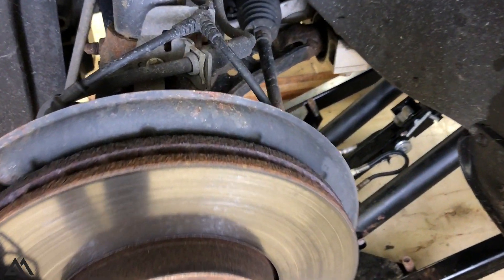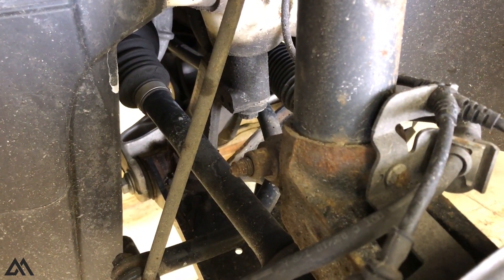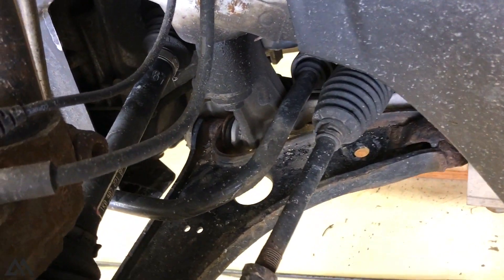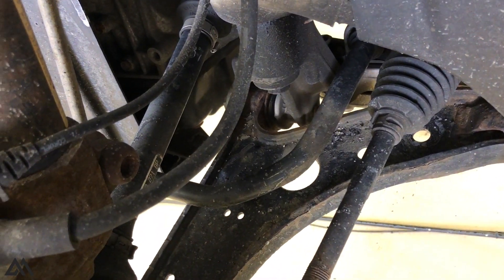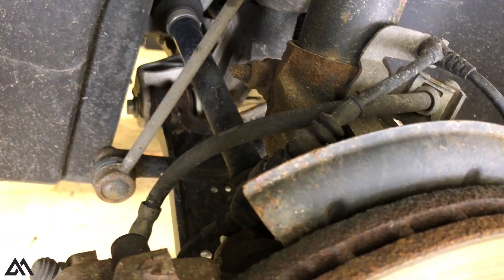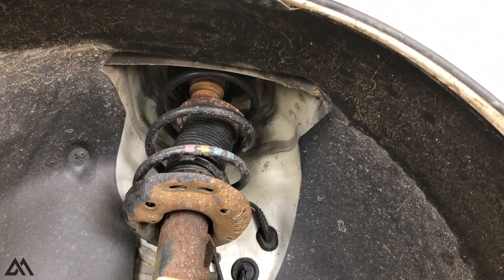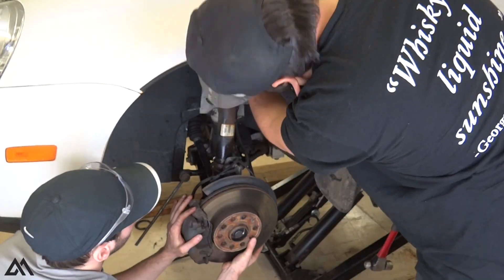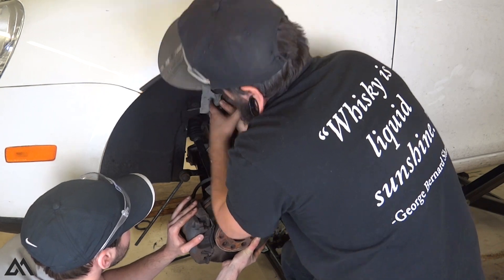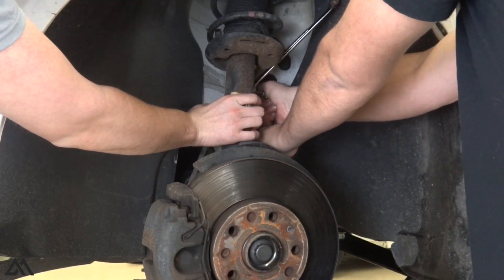To remove the spring, we're gonna have to remove the entire spring and strut assembly. On these Volkswagens it's fairly easy in terms of removing parts, but a little tricky to finesse the assembly out of the hub. First, we'll remove the end link from the front sway bar up to the strut, then remove the pinch bolt in the hub. After that we'll take the three top hat bolts off — that's the only thing really holding the strut assembly in. Then we have to push the hub down until we have enough clearance to slide the bottom of the strut out of the hub.